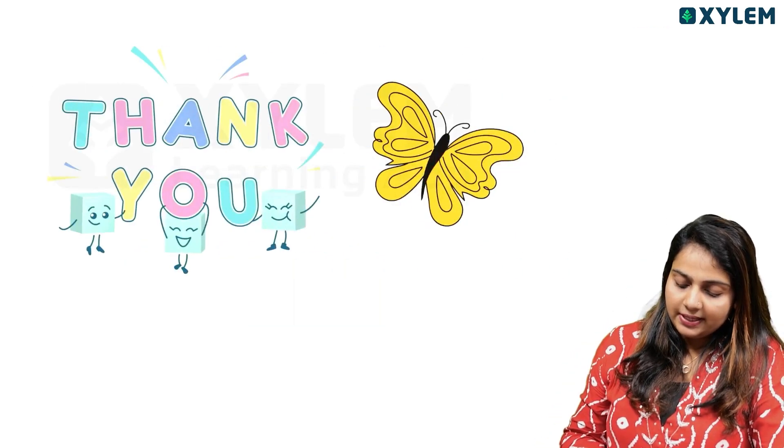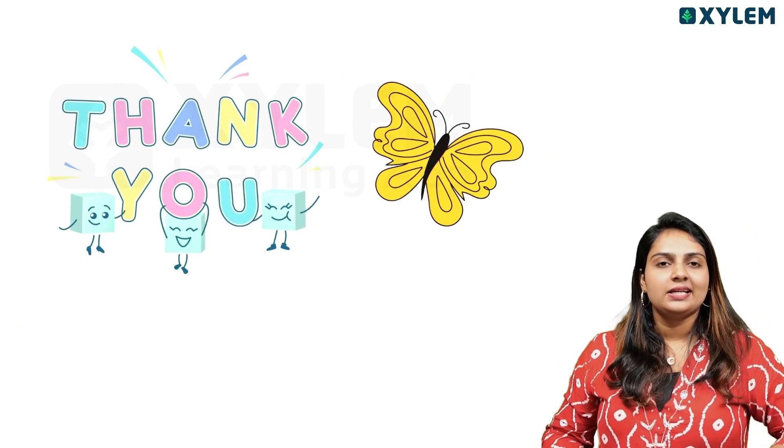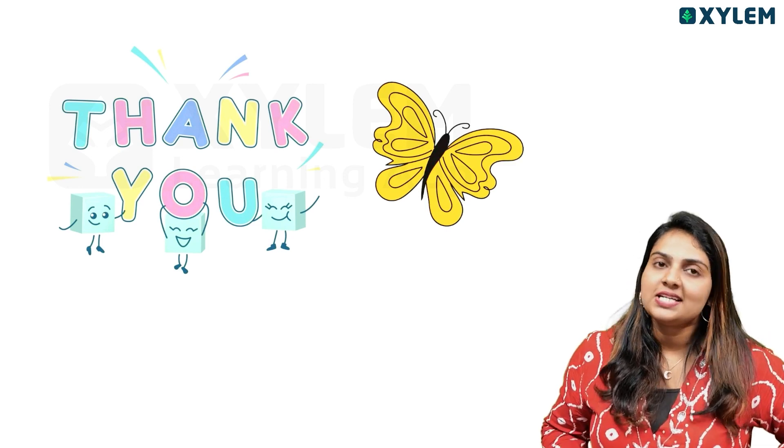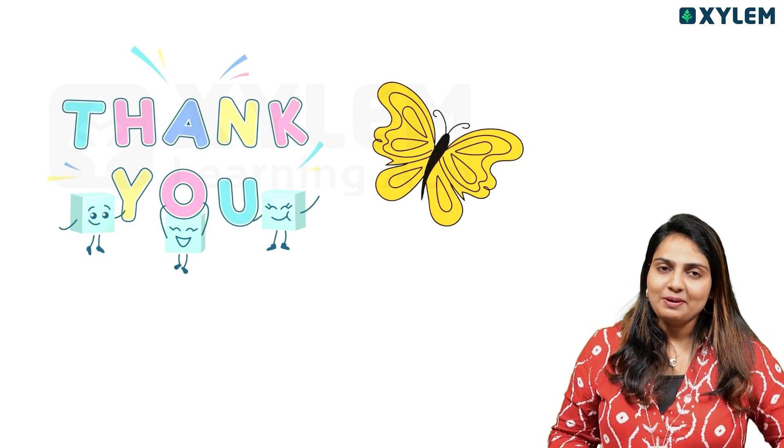We will answer these questions. This is the video. See you. Bye-bye. Take care.